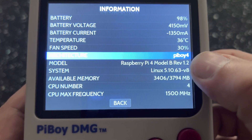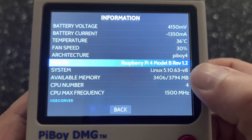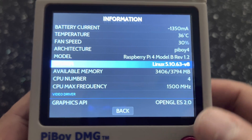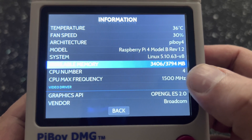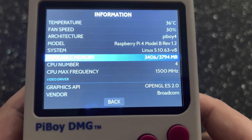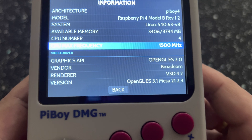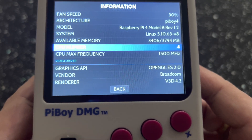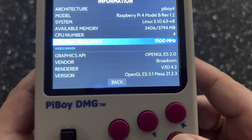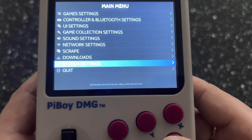As you know, it's a Pi DMG with a Raspberry Pi 4 Model B. This particular board is a REV 1.2. System is Linux and the available memory is 4GB. Your CPU is at 1500MHz. You can actually go ahead and overclock that as well — it does give you some options to do some overclocking if you go into dev mode.